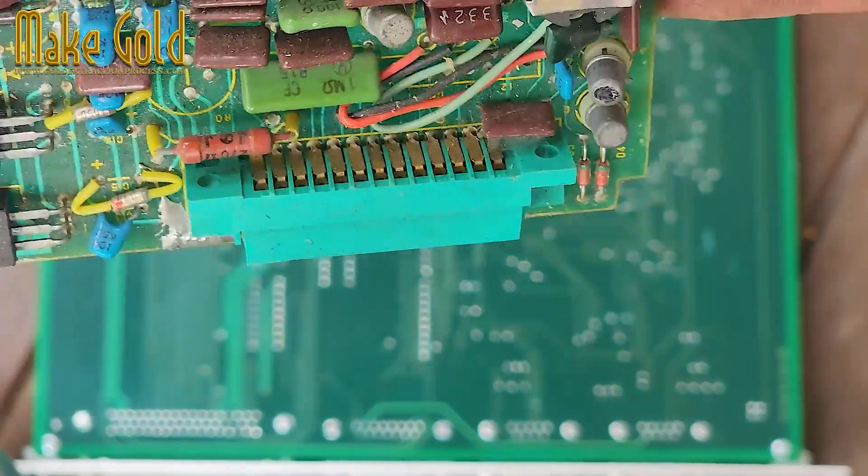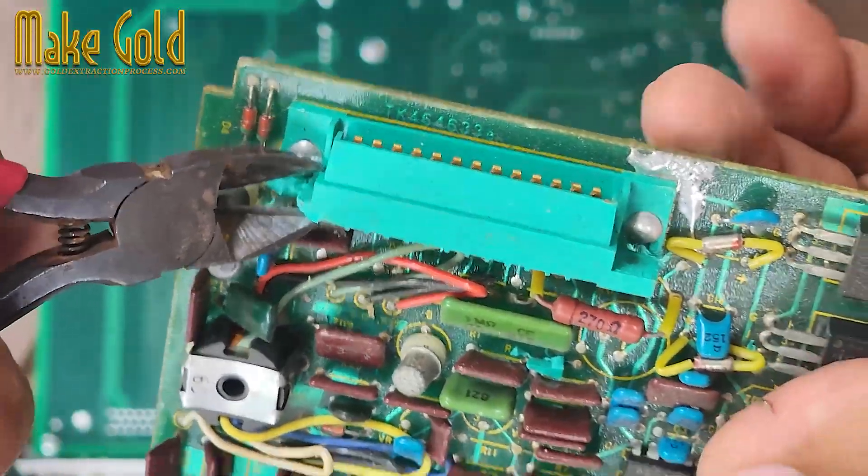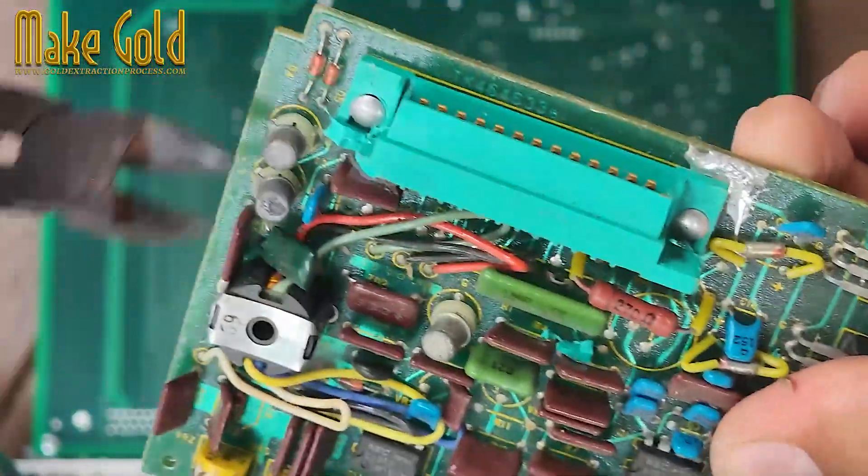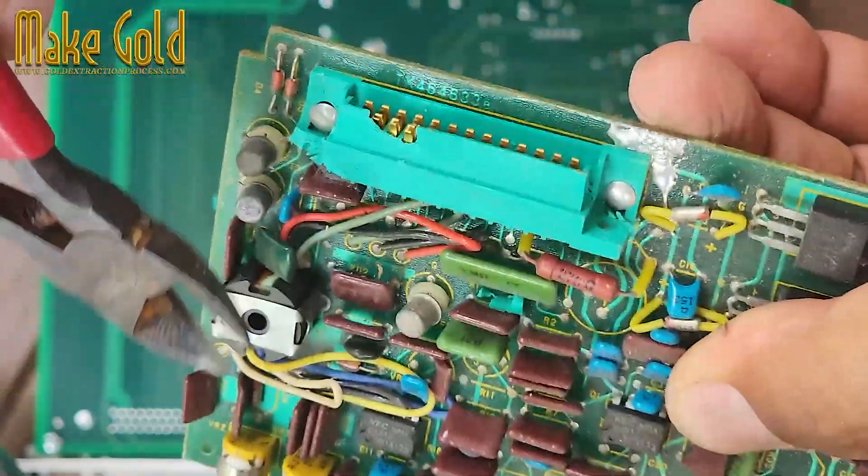How to find and extract gold-plated pin connectors from old or obsolete electronics. Know what to look for. Gold is used in electronics for its excellent conductivity and resistance to corrosion.